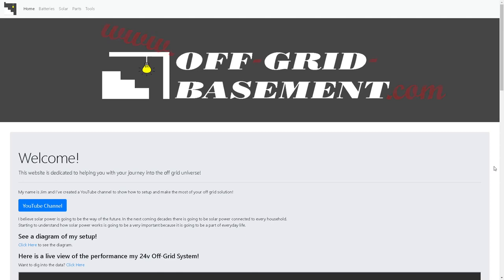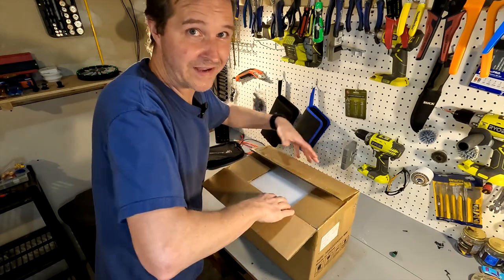This one was just the outer box; this is the inner box, so so far very good packaging. We're going to go ahead and open it up, see what's inside, and run it through some tests — a capacity test, maybe a max draw test — and make sure it can run its max load for a good five minutes or so, and we'll just look it over in general.